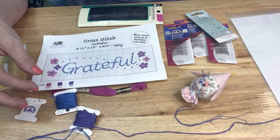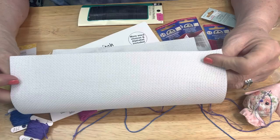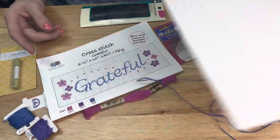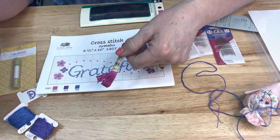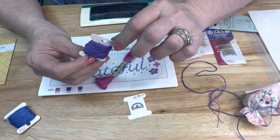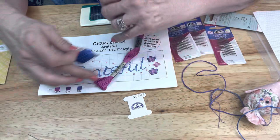This is 14-count aida cloth, and you can see that the holes in it are pretty big and it's pretty easy to see. You'll need a piece of aida that's at least ten and a half or twelve inches big. You're going to need some floss - I'm using DMC floss. This one's number is 3607. We gave you these little DMC floss keepers, and here's what I've done with my other two - wound them around and written the number at the top. You're not going to use this whole skein for this project, so you only want to pull off what you need.